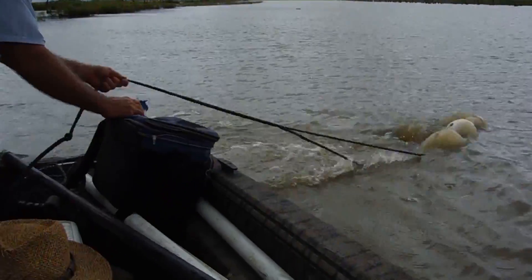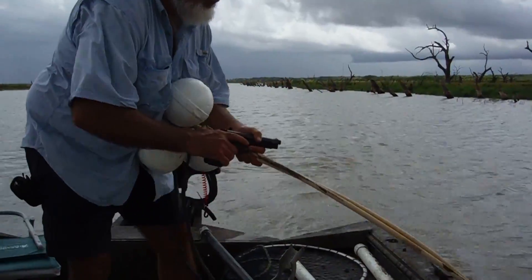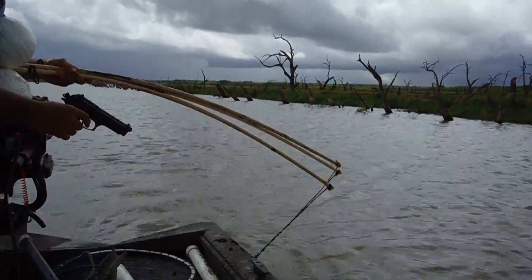Buddy's after alligator gar, which is a big toothy creature that's not known as a great-eating fish. But first, Buddy must dispatch the gar.